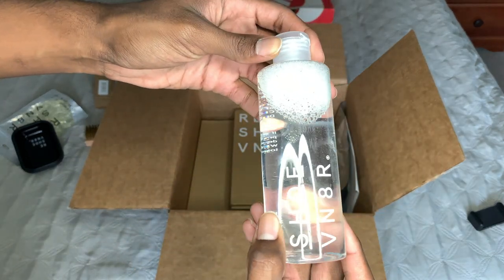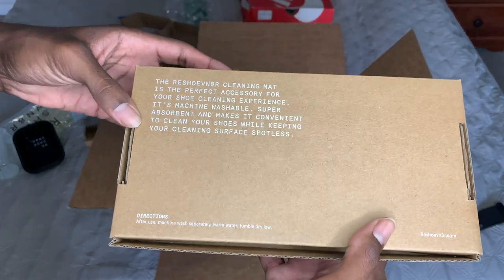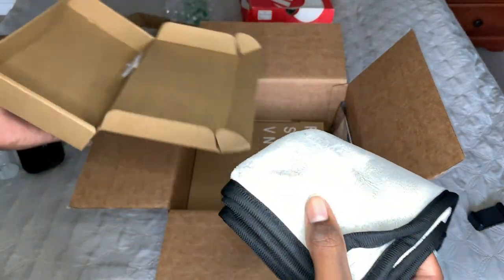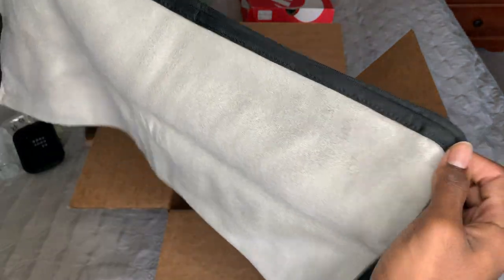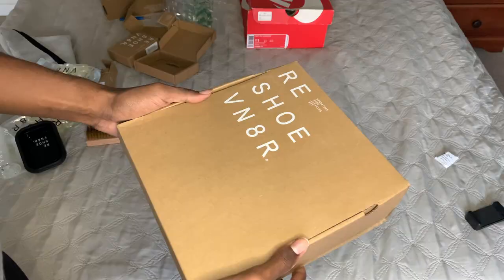Shoe cleaner. Next we got the cleaning mat. I actually really really like the cleaning mat. You wouldn't think that a cleaning mat is much to think about, but it actually helps a lot — especially when you're trying to clean everything up because all the dirt just kind of sticks to the cleaning mat.